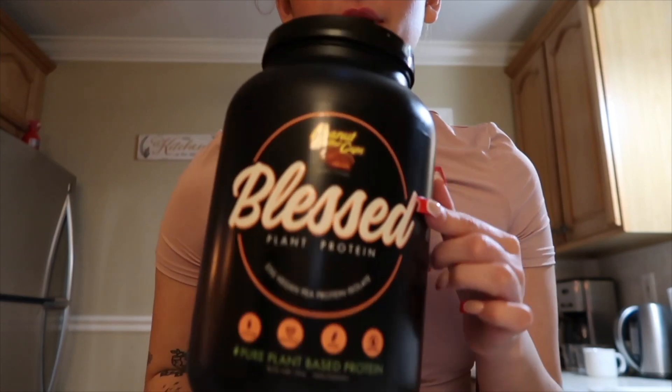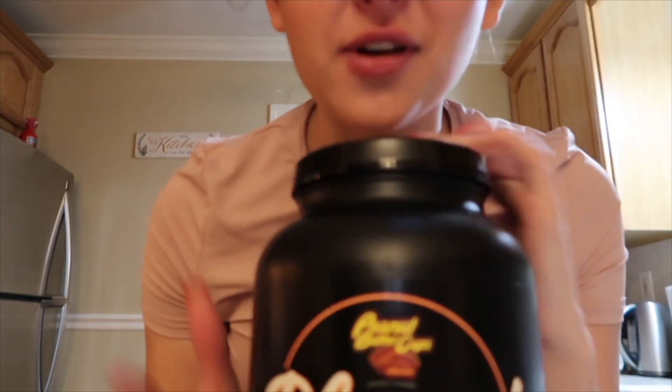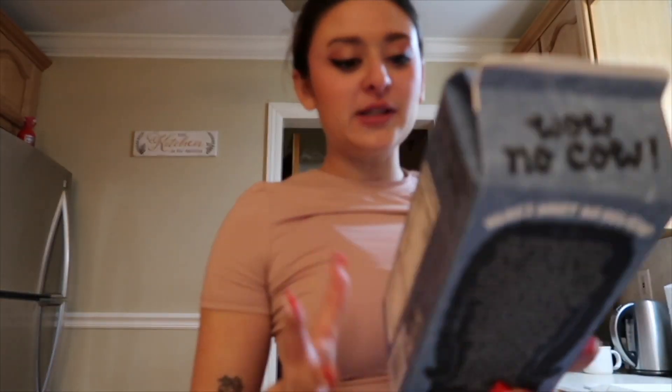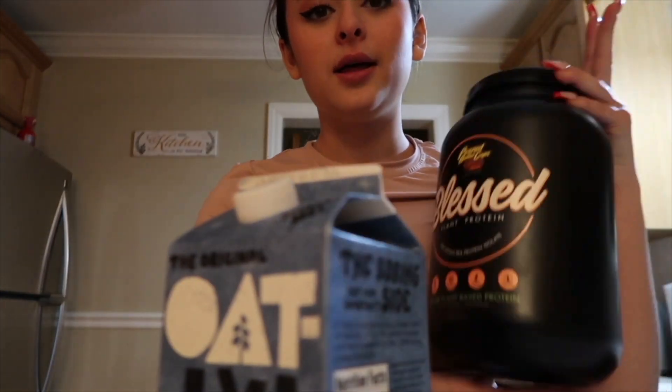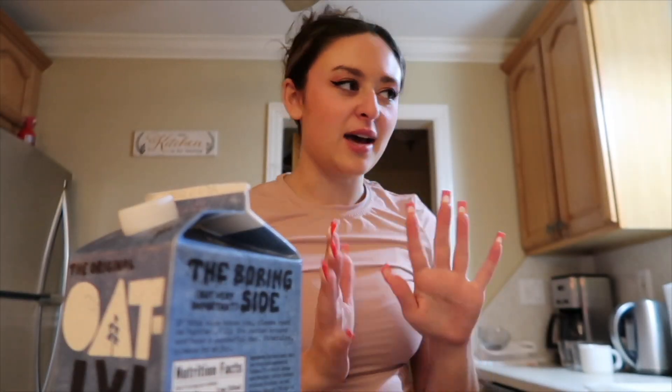I'm going to make a protein shake with this Blessed Protein in Peanut Butter Cups flavor — my favorite is chocolate coconut but we ran out. You can find this on my Amazon storefront. It's a plant-based protein I've been using since freshman year of high school, and I'm a freshman in college now, so it's definitely good. It doesn't make me bloated. I'm just going to blend it with oat milk and ice because when I shake it up the powder clumps and I don't like that.